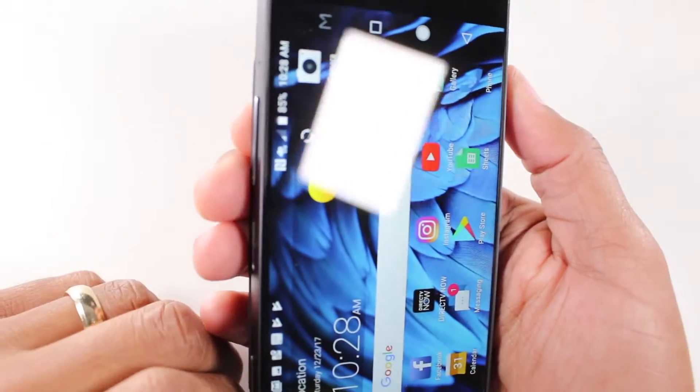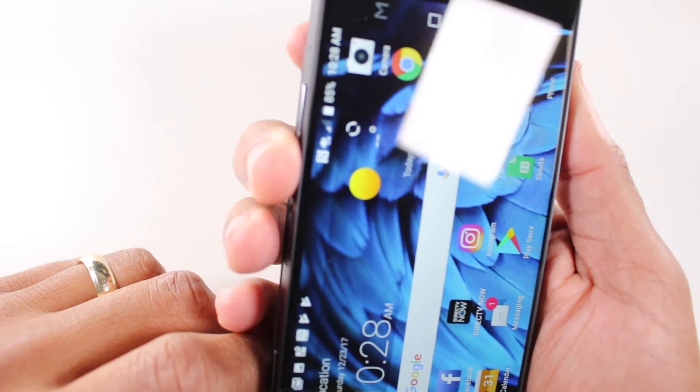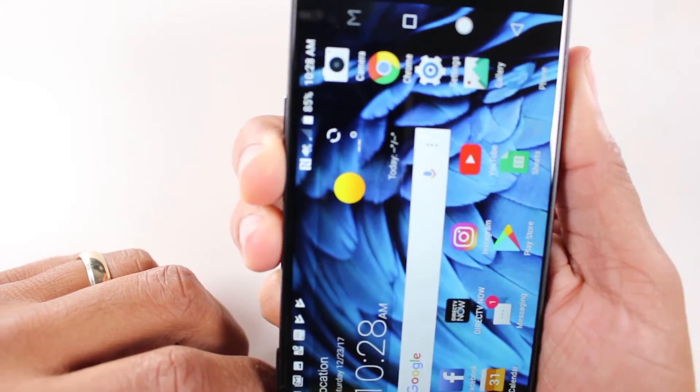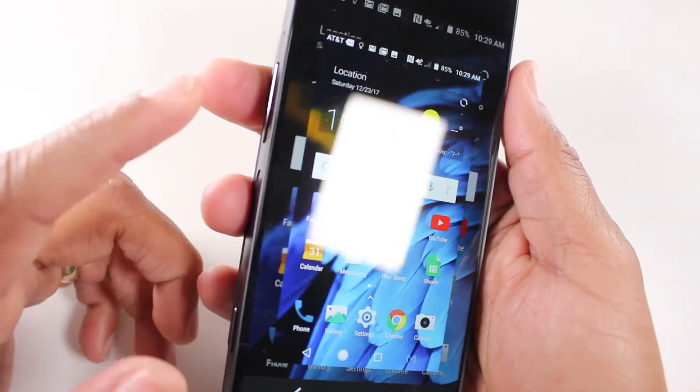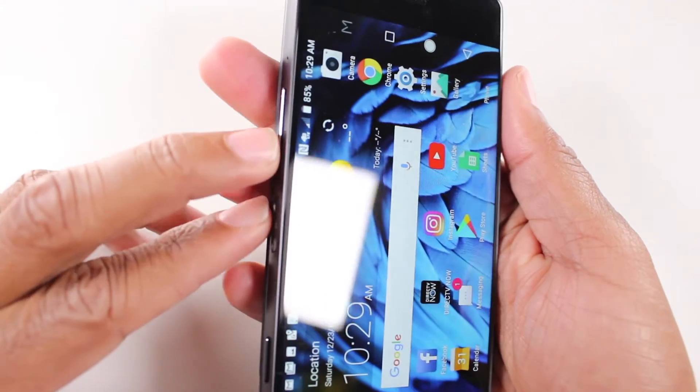You can actually do it just by cupping the phone like this — one here, one here. There we go. Do one more. You can do it the other way with just your left hand.